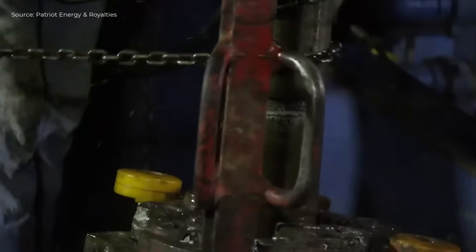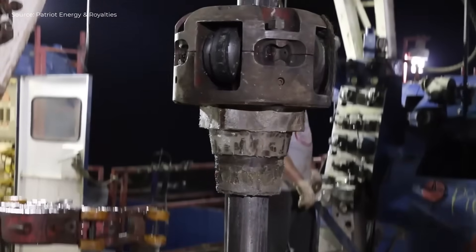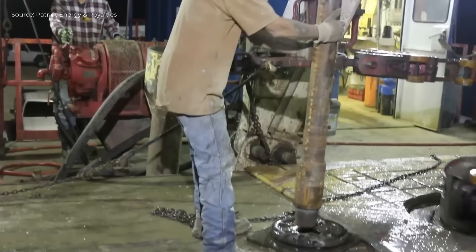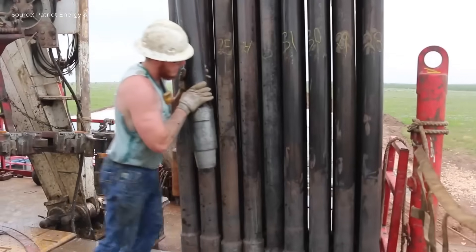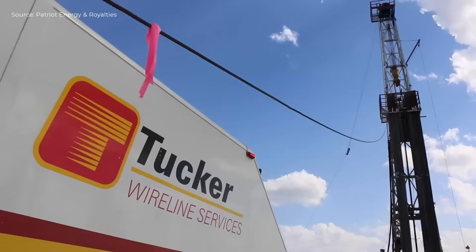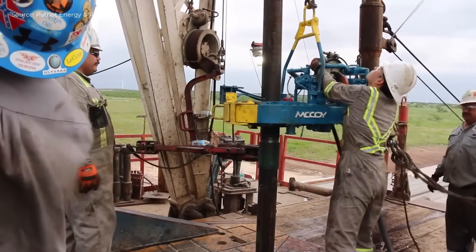Then the well is flushed and all pipe is tripped out. A logging crew inserts a probe to analyze underground formations. If results are good, production casing is installed section by section and cement is pumped to seal the casing. Large generators and diesel engines power the entire operation. Once complete, the rig is moved off-site and the well is prepared for fracking.